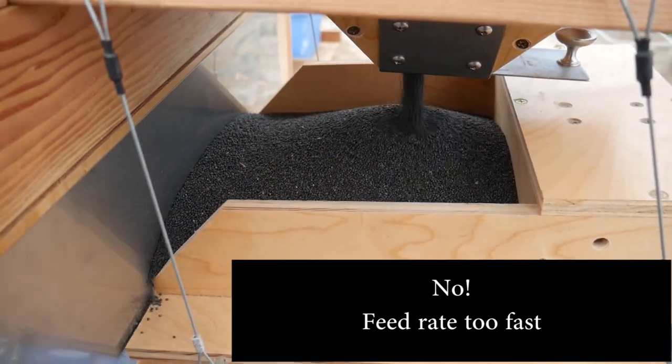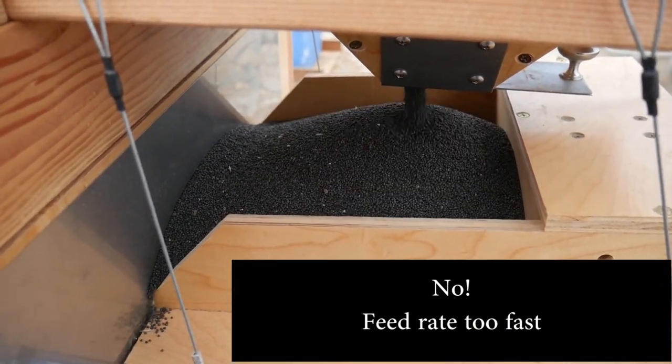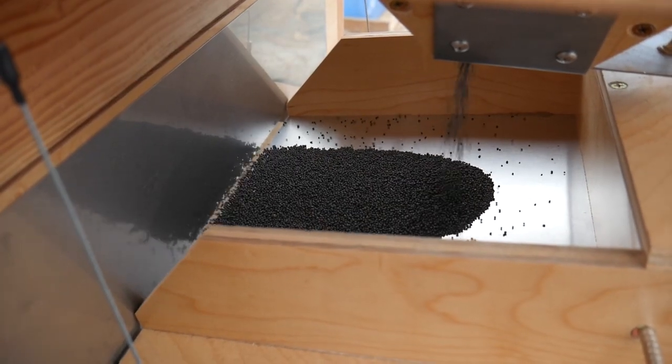If the hopper gate is open too wide, then the feed tray will get clogged and the seed will start to fall off the sides, and the vibration doesn't work as well, and you also get less of an even feed.